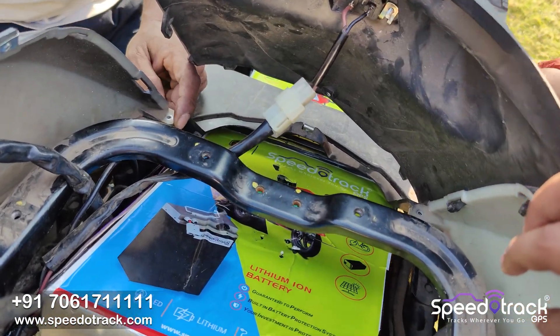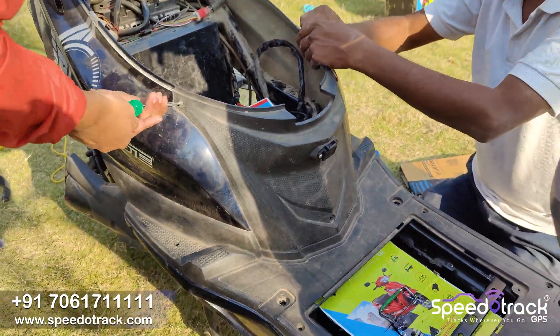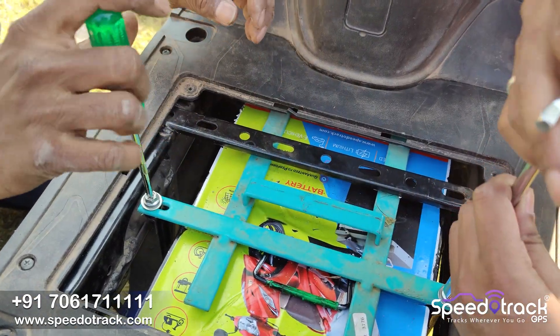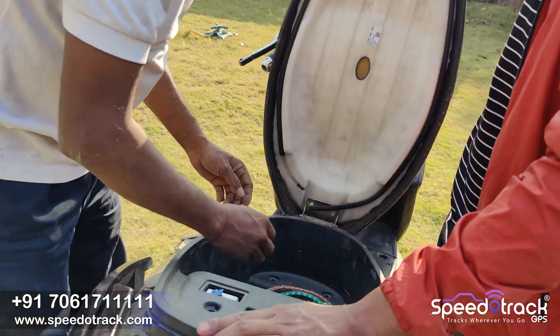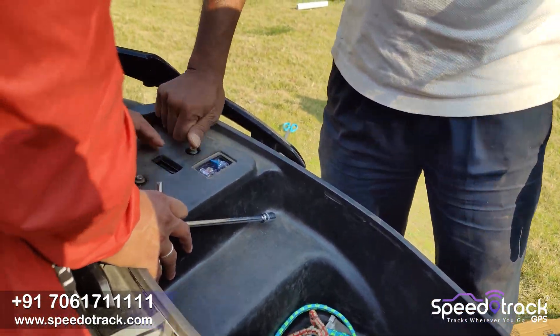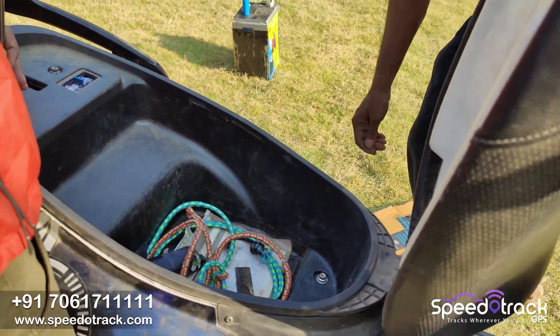The wiring part is complete. You can charge from the front side, as this battery is completely attached on the floorboard and cannot be removed. After that, we place all the covers and the seat and tighten everything. This completes the installation of the Speedotrack lithium phosphate battery pack on the Okinawa Prizm 72 volts. Thank you.